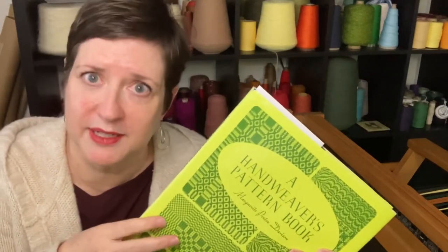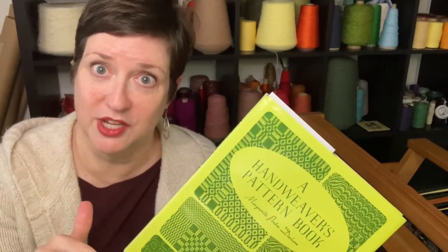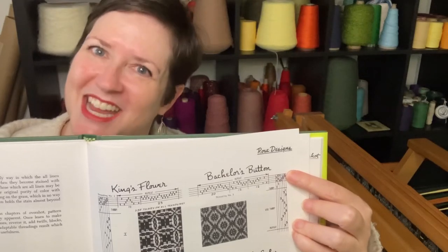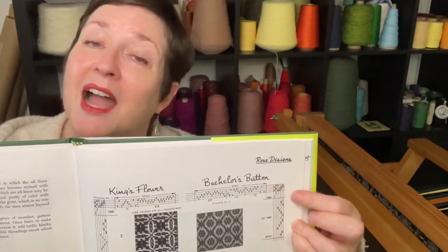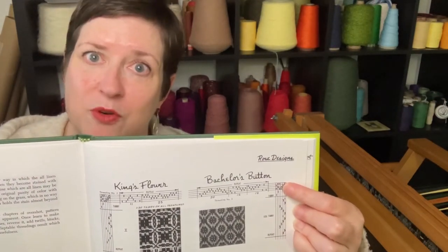You may be thinking, okay, I follow all that — but what does it have to do with me? As you're looking at a draft, what do you do if the draft is written for a different style of loom than what you have? Here's my example: I love this book by Marguerite Davison, and Marguerite writes all of her drafts for a sinking shed loom, which is not the kind of loom I have — I have a rising shed. So you'll notice when you look at her drafts, they all have little X's. Anchors, sinking shaft. But I need to translate that to my style of loom. So when I go to connect my tie-ups, instead of connecting them where there's an X, I am going to connect it where there is a blank space — just the opposite — because my loom functions the opposite of the loom that she intended this draft for.